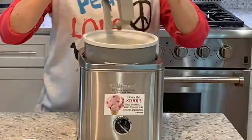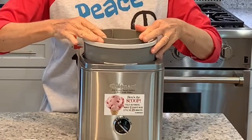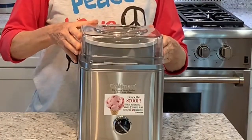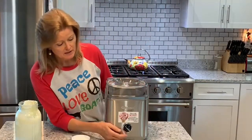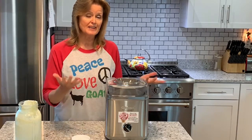The paddle just goes down in there and the lid goes on top. This is super easy to use — you just turn it on and set your timer for 25 minutes and you've got ice cream.